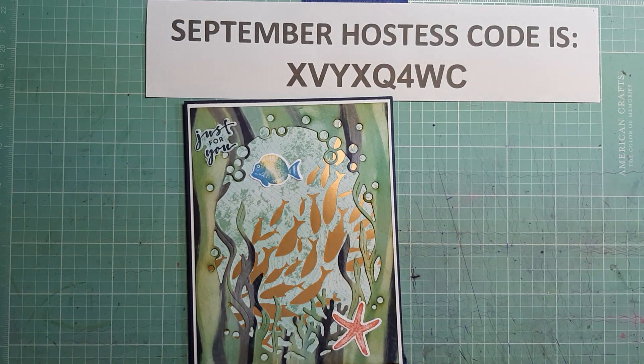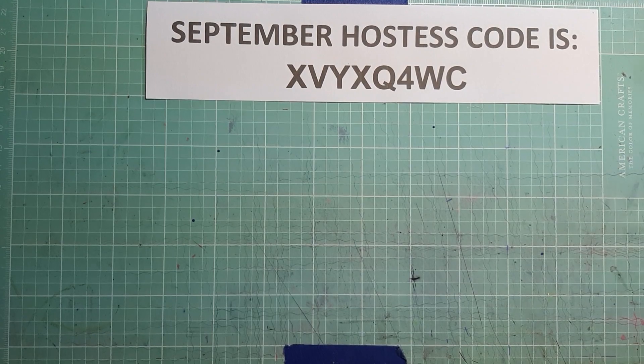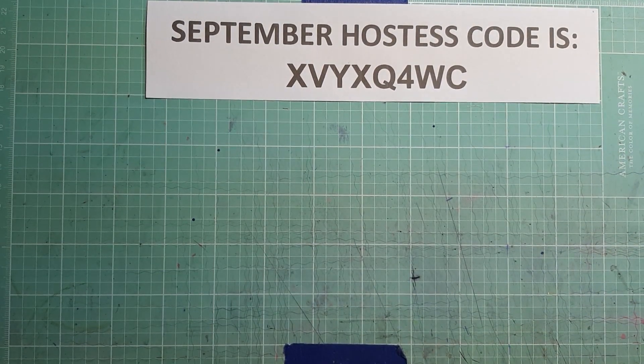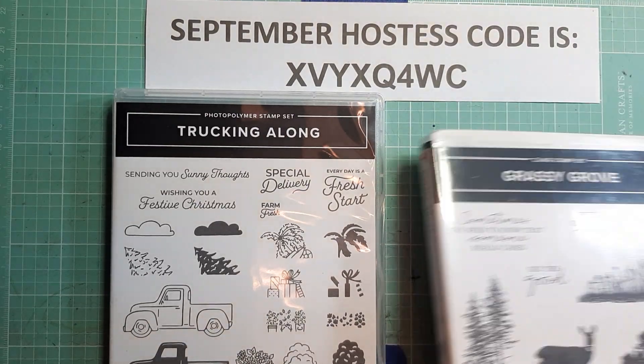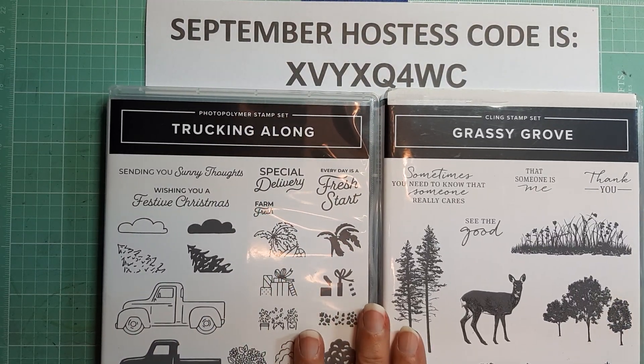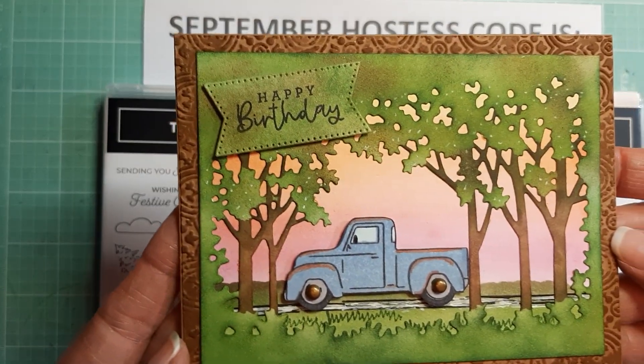For the current card using current products, I decided to combine Trucking Along and Grassy Grove, and I came up with this card. I think it turned out really, really cute.